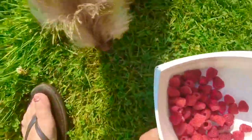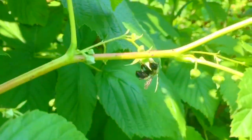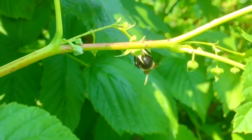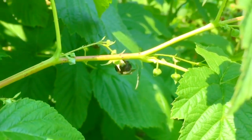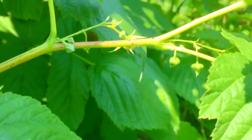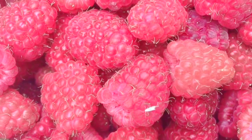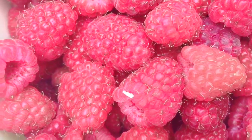Say hi to Poppy — he's with us too. We need the bees to create raspberries. This one's really fuzzy. I've spotted a teeny tiny white moth crawling around on our raspberries.